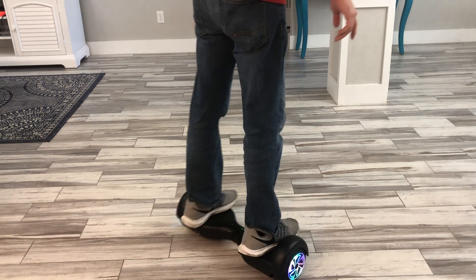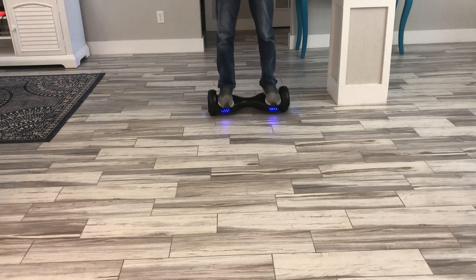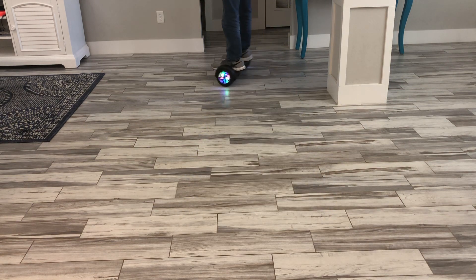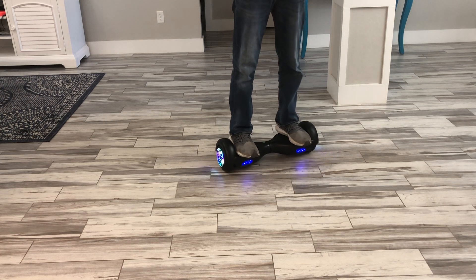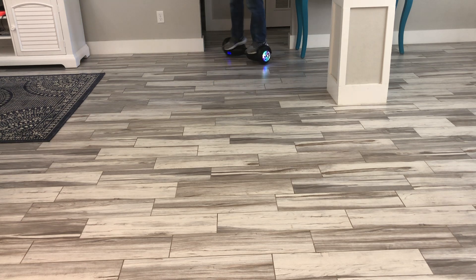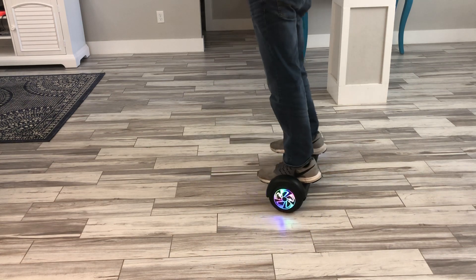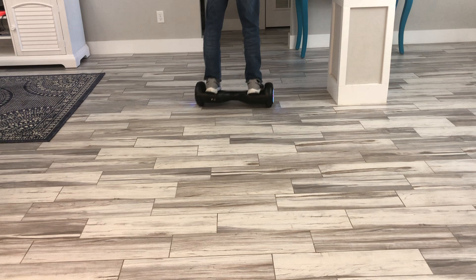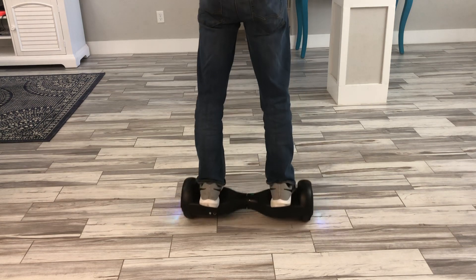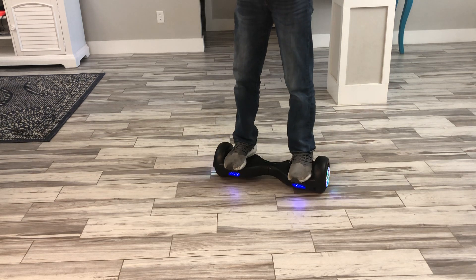Overall this thing is great. Spending an extra forty dollars on one from a department store isn't necessarily going to get you anything nicer. The only upgrade you might get is maybe Bluetooth, but honestly in my opinion that's really unnecessary — why does your hoverboard need to be an external speaker? Most kids riding these just want a great hoverboard for the price.